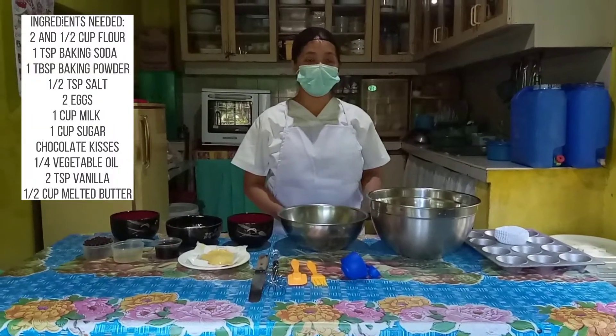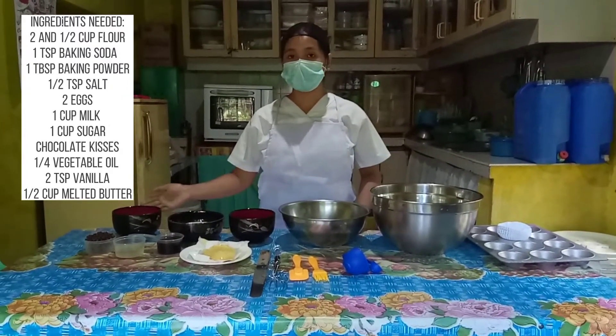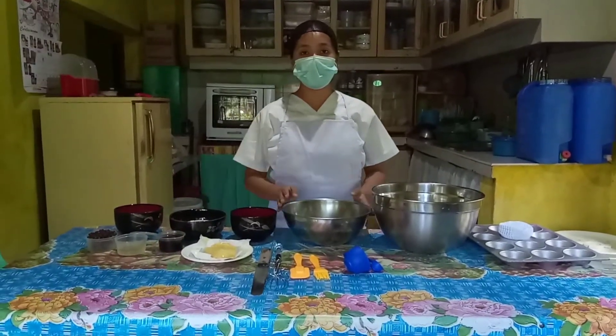Of course, the needed ingredients are flour, baking soda, baking powder, and salt, eggs, milk, sugar, chocolate pieces, vegetable oil, vanilla, and butter.